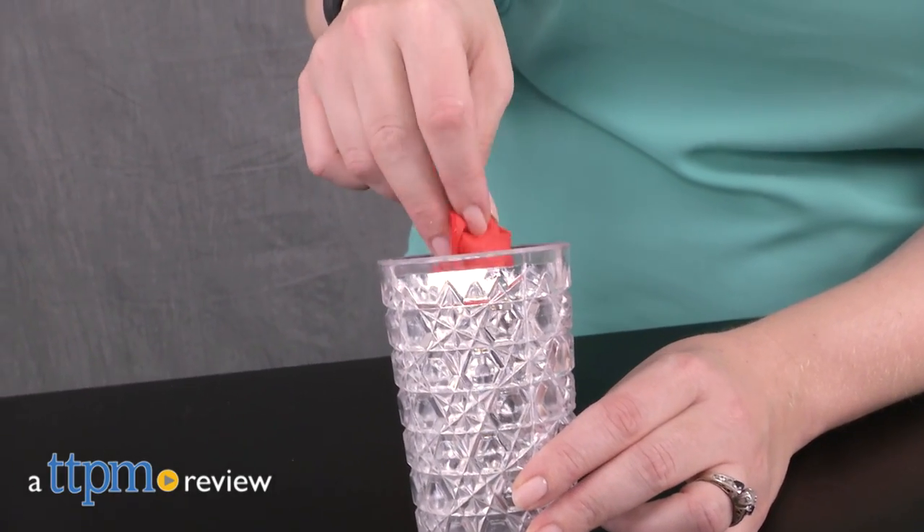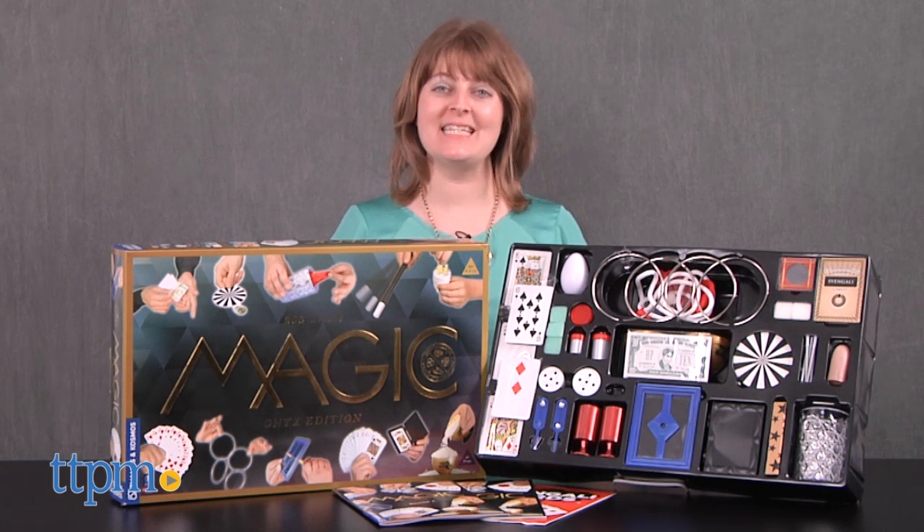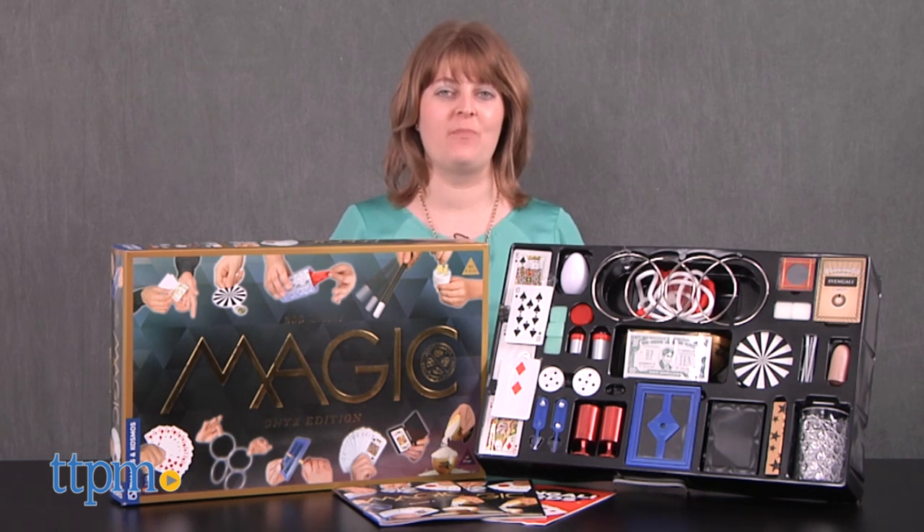Astound your friends and family with your magical abilities. Hi, I'm Laurie from TTPM, here with 67 props that allow you to perform 200 magic tricks in the Magic Onyx Edition Magic Kit from Thames & Cosmos.